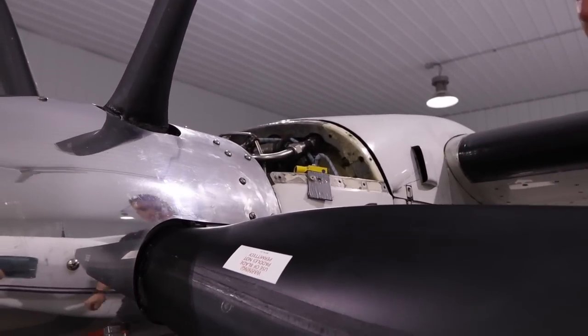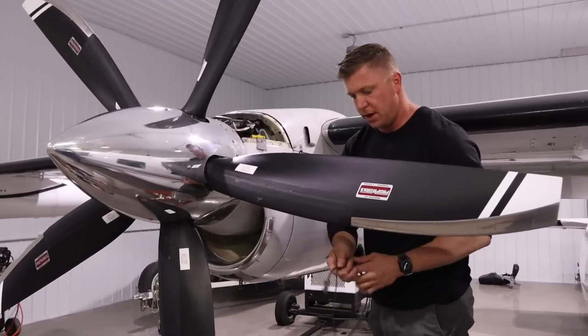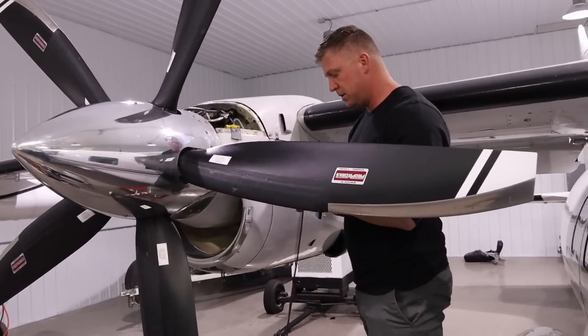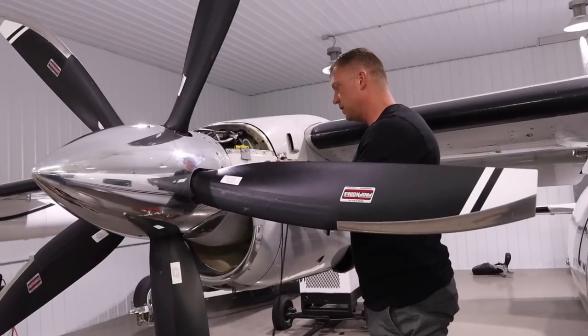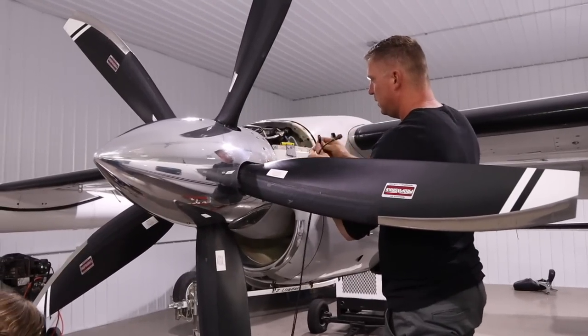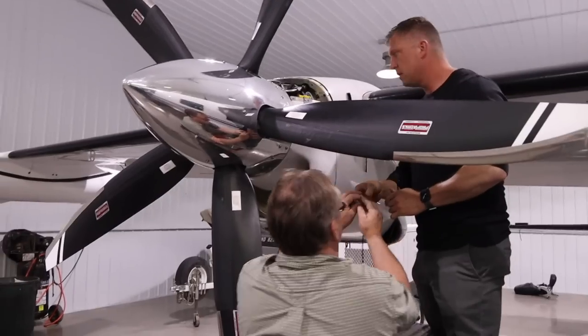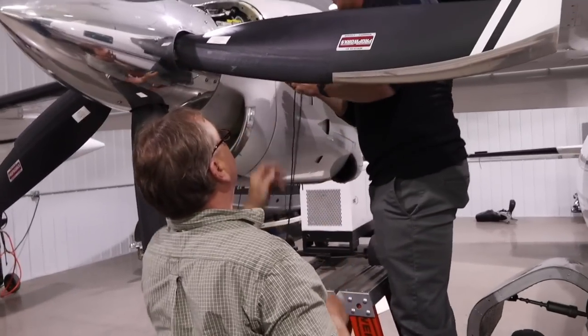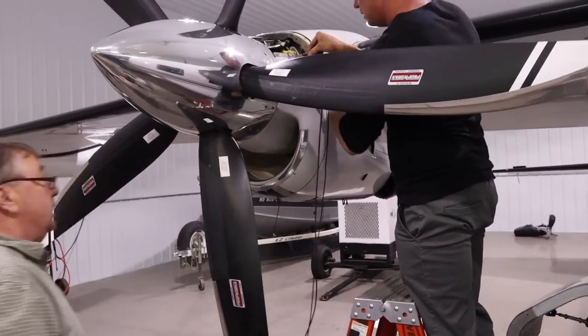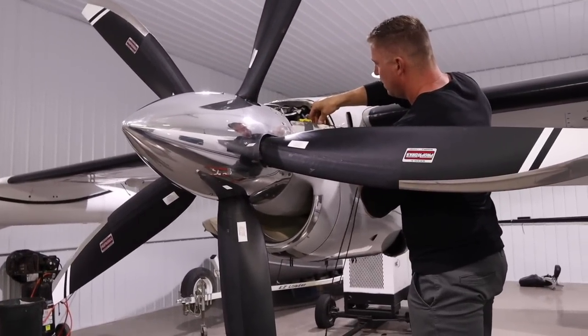Then we're going to take this cord and connect it. There's only one way to get these right — it's a four-pin connector. If you look for the little detent, there's one little spot there. And the other cannon plug you've got to turn it until it drops down and then twist it on.